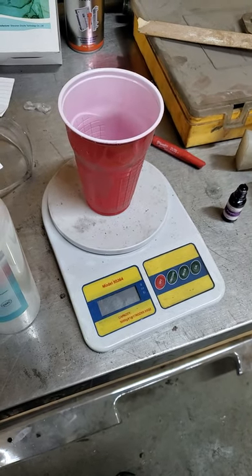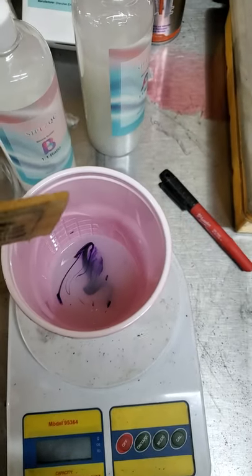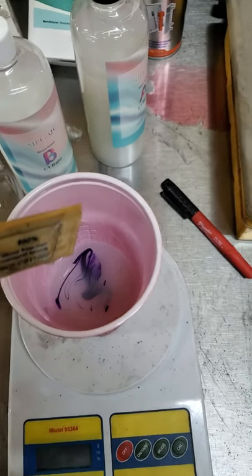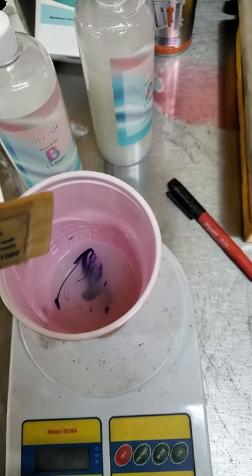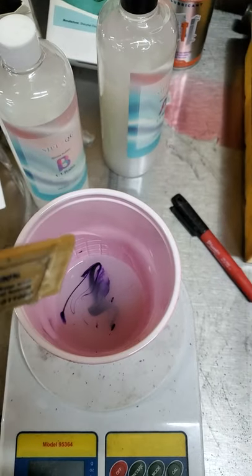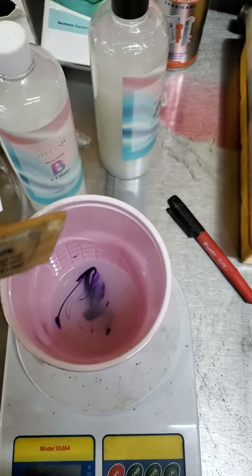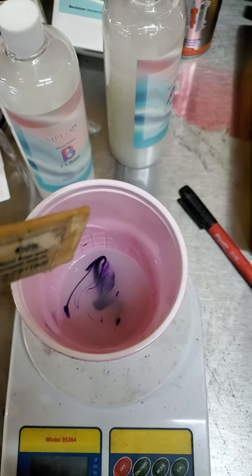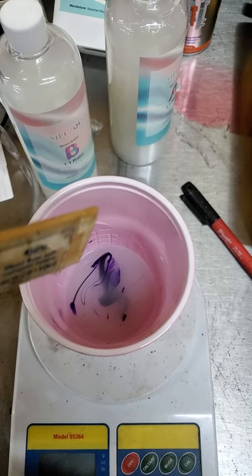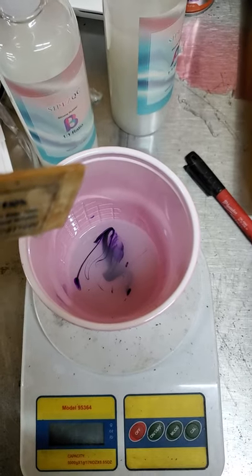I ended up with 166 grams total — I was shooting for 82 and got 83, so I just matched it with the second part. If you overshoot your second part, just add a little more of the first part and keep track of your numbers. I added a gram of dye. They recommend mixing thoroughly for at least five minutes, but I've been mixing about a minute and a half on every one and it's turned out fine — five minutes might be a little excessive.